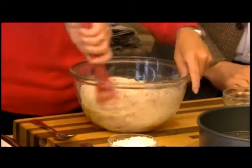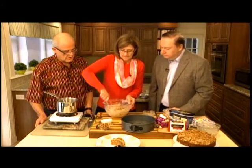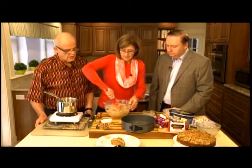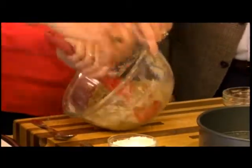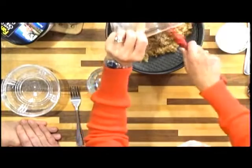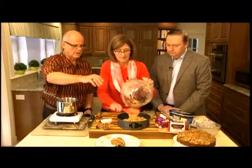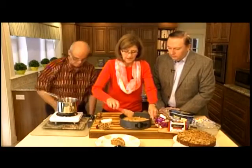Very quickly stir and pour into the prepared pan — Pat has sprayed it with Pam, though you can use butter and flour. It's a very thick batter. Spread it around in the pan, then bake at 350 degrees for about 25 to 30 minutes and test it.